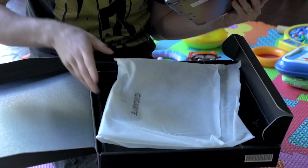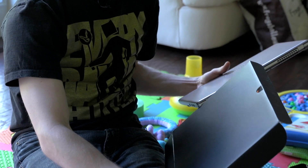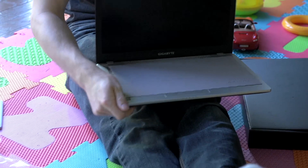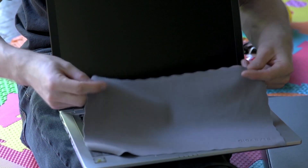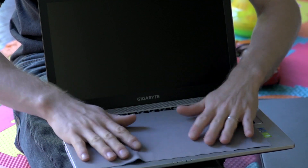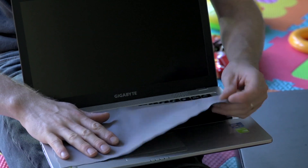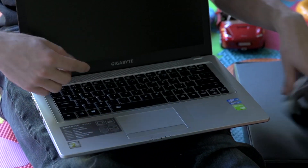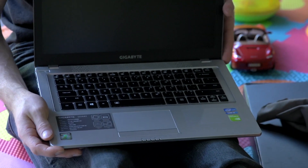They've implemented a pretty cool functionality that allows you to access the BIOS as well as recovery options for the notebook simply by pressing a particular hotkey. They also include a cleaning cloth — so rather than including a throwaway piece of paper, they include what's actually a fairly nice screen cleaning cloth. That's a nice touch. One of the function keys will let you access that through the BIOS, which is kind of cool.